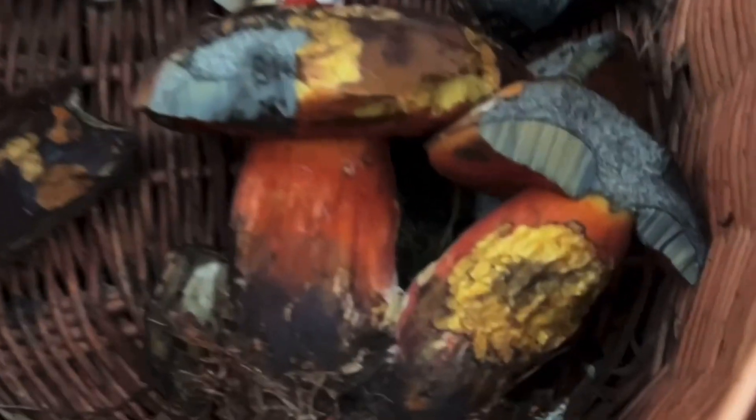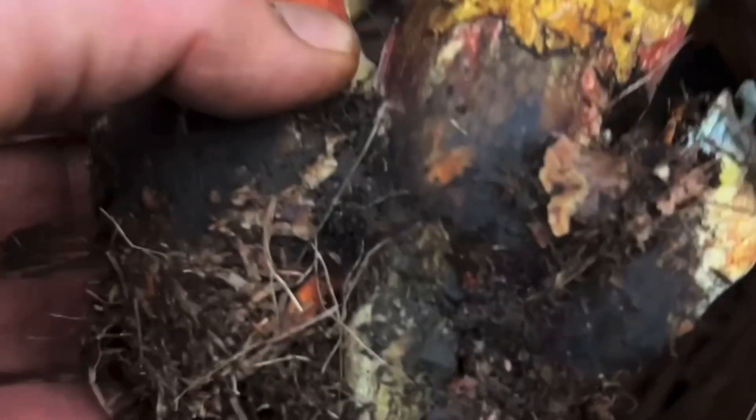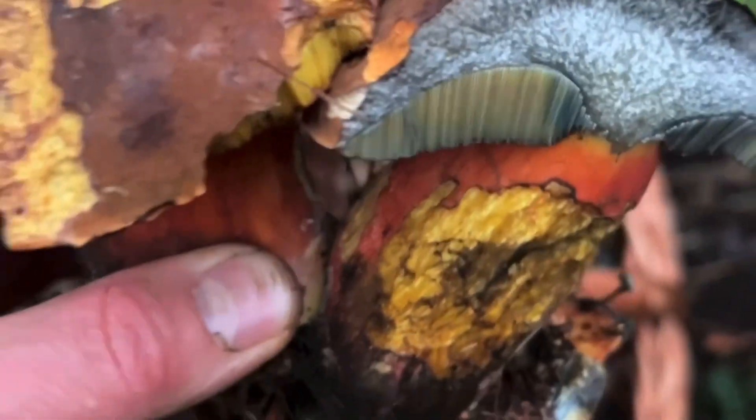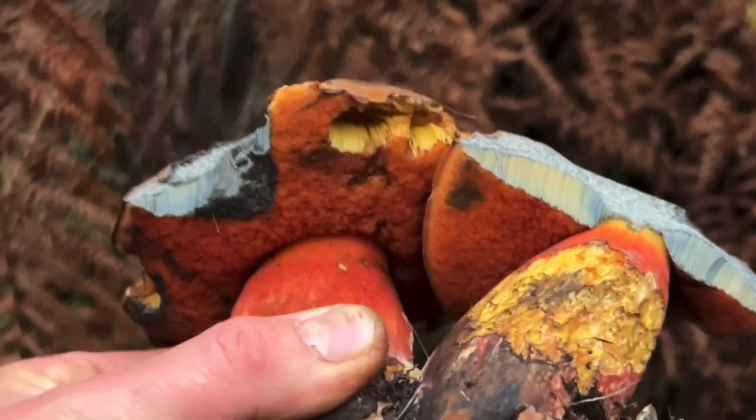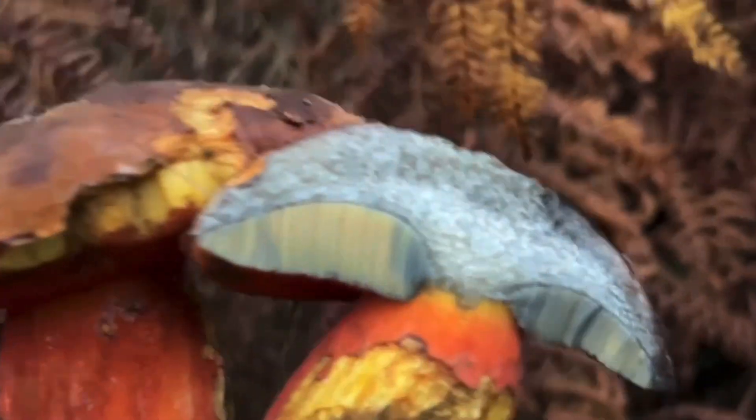Just finished my final foraging course of the year in Sheffield. A bit of a mixed bag of stuff, but the highlight of the show for me — and I think most people who came on the course — were these beauties. Now they might not look particularly nice and edible with all those red colours and bluey colours, but these are edible.